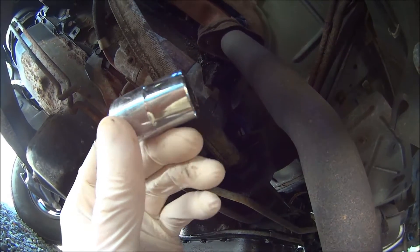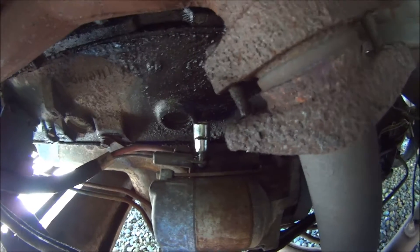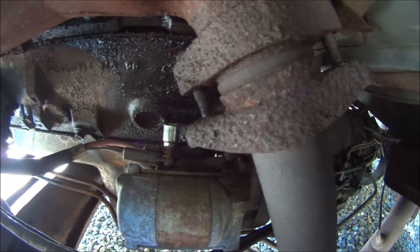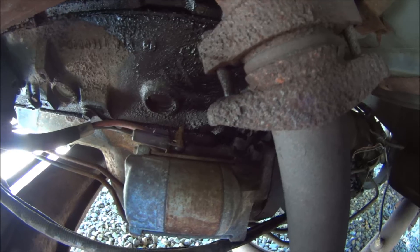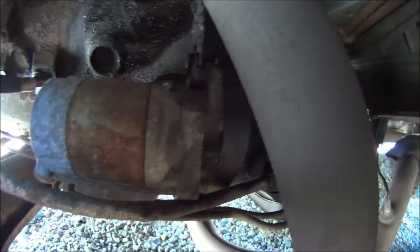You just need a 5/8" socket for this nut here and that bolt right there. And then up top there, right here, you need a 5/16" and a 13 millimeter socket. You just remove those four bolts and the starter will come out.